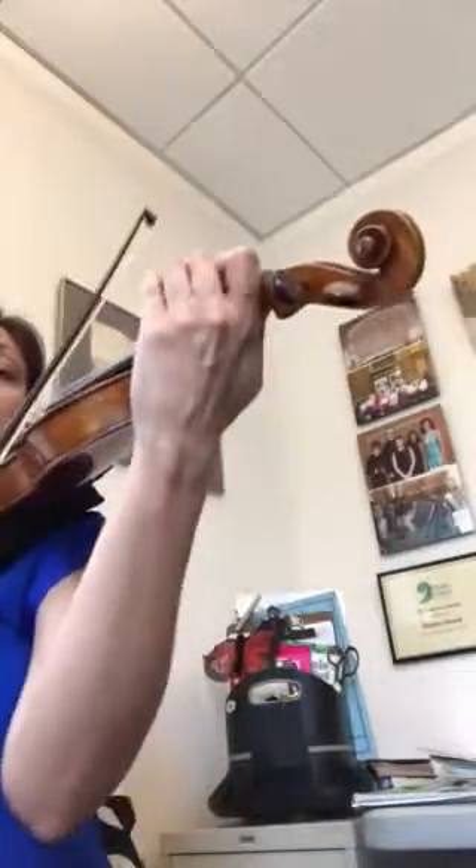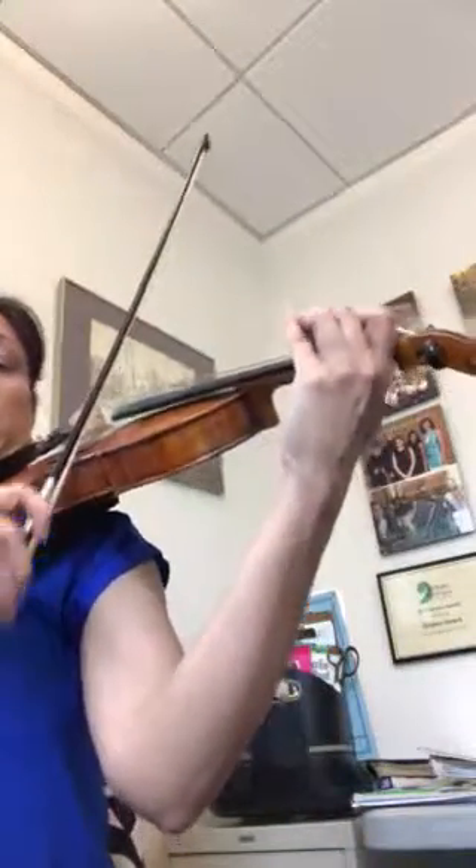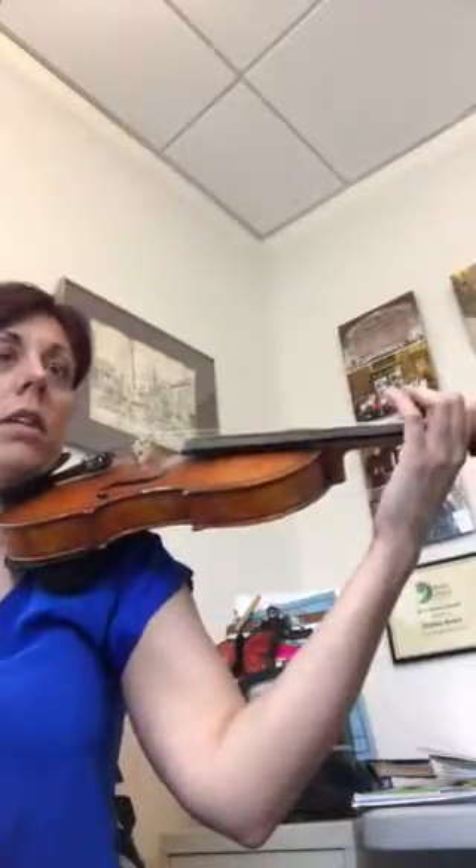Let's play it. We're going to play whatever bows. We're going to go: 2, trill, E1. We're going to do each one.